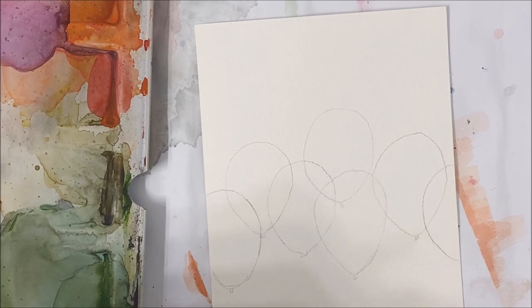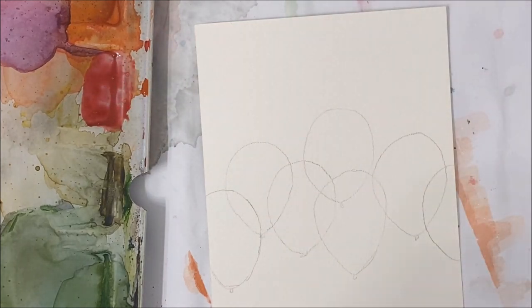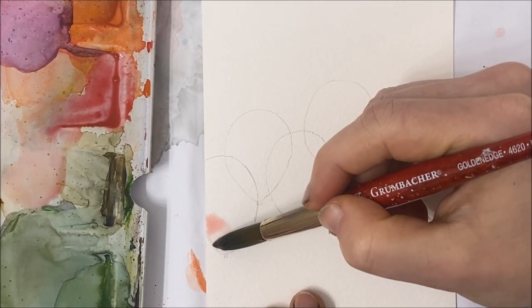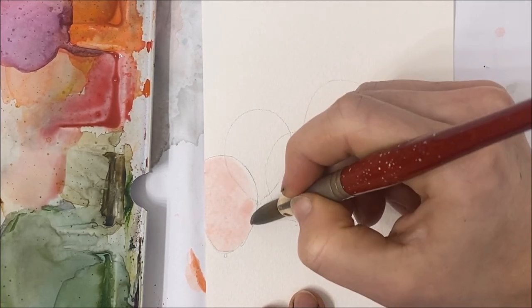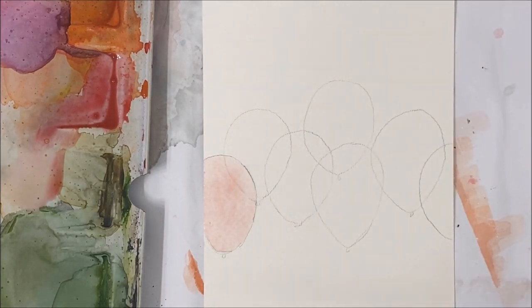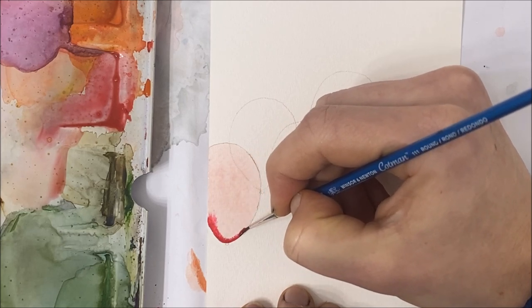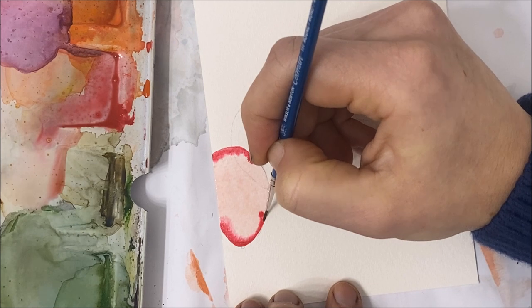I'm going to start with almost a maroon color — not really a maroon, but close to it. I'm going to take a very watered-down version of it and go over my first balloon, painting the entirety of it in that watered-down color. Then you're going to take a liner brush or detail brush and outline that balloon using that color. You do want to work fairly quickly here.